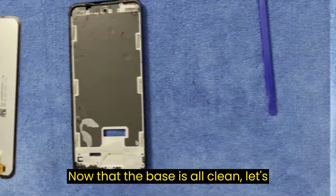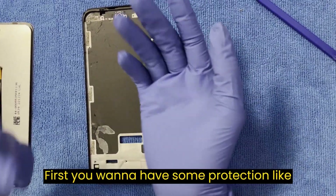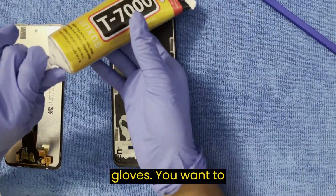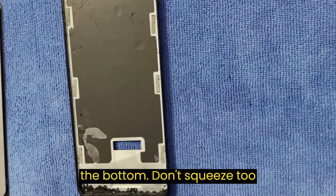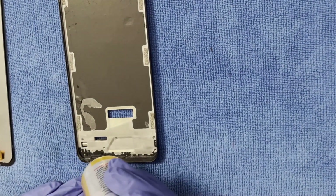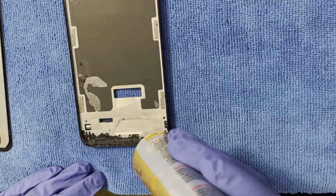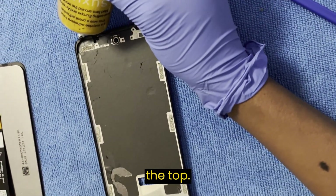Now that the base is all clean, let's reverse the process. First, you want to have some protection like gloves. Second, take some adhesive and put it at the bottom — don't squeeze too much. Apply it just like that, and put some at the top as well.